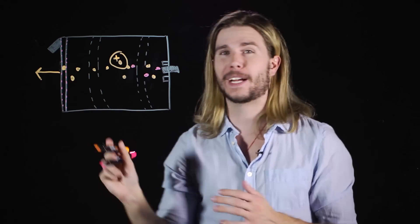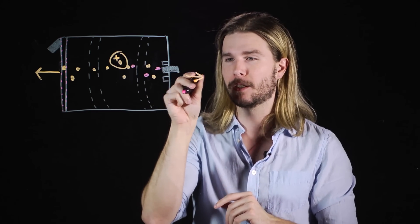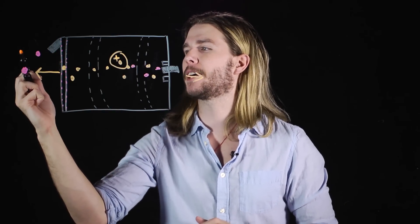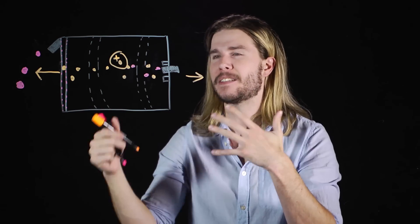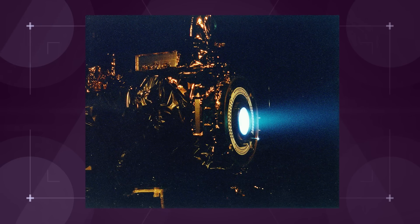Then these ions are drawn towards a series of grids that have different electrical charges. When these ions encounter the difference in charges between these grids, the ion is accelerated out the back of the engine, moving the entire spacecraft — although a little bit — forward. There is also an electron gun at the back that fires into the stream of ions to make sure the entire engine doesn't gain some net charge as its reaction is happening. And the result looks pretty darn sci-fi. That wasn't exactly rocket science. It was exactly rocket science.